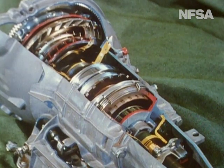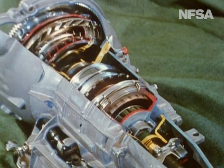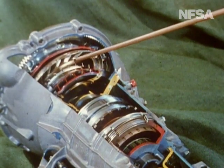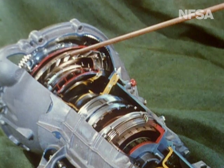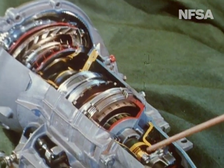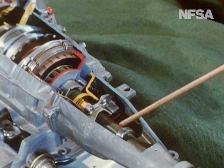And here's the automatic transmission — the substitute for the manually operated gearbox. Its objective is to transmit engine power applied at this end to the output shaft here, which is connected to the driving wheels of the car.